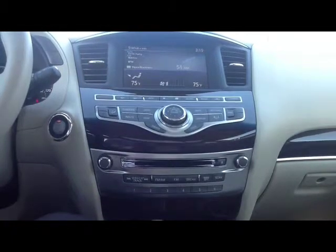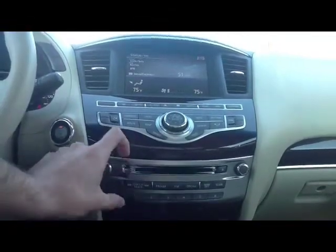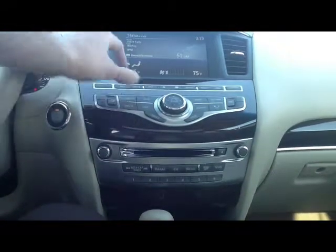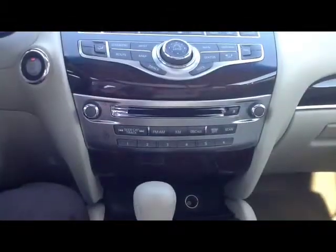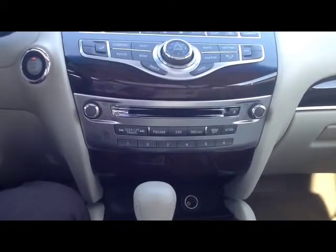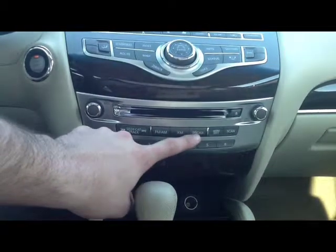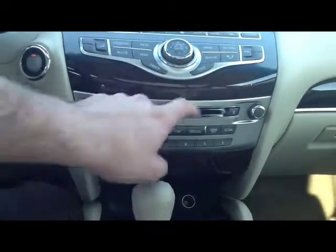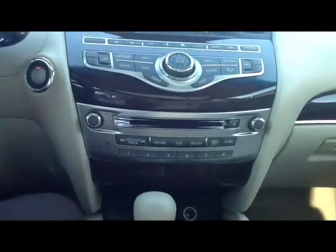Here we are inside the 2013 Infiniti JX35. Today's demonstration we're going over the buttons for the center console from the radio portion, navigational portion, information settings, to the heat and air conditioning. Kicking off with the radio section of the JX35 center console, this silver portion right here — you're going to have seek, category, and track; FM, AM, XM, disc, and aux; random, repeat, scan; numbers one through six; your CD insert plus the eject button; volume control on the left; tune button on the right.